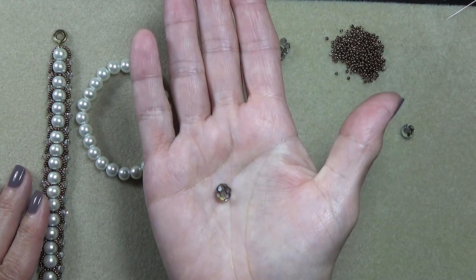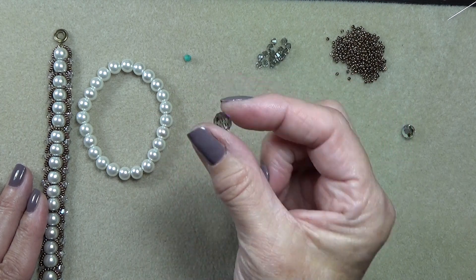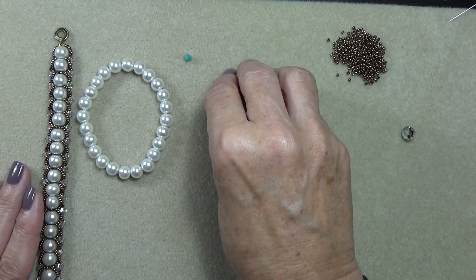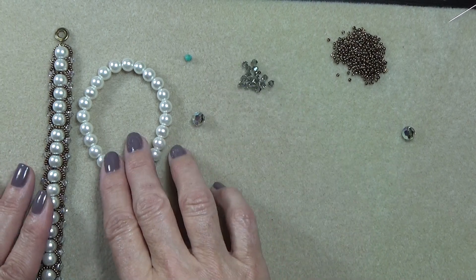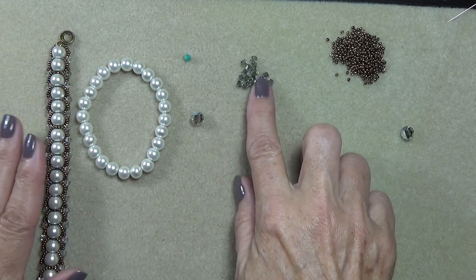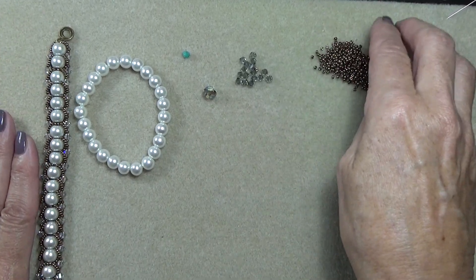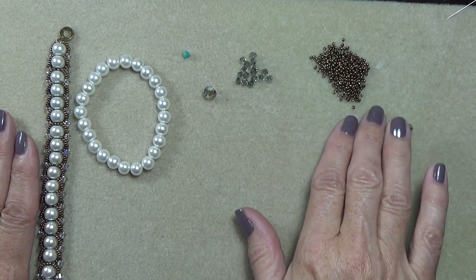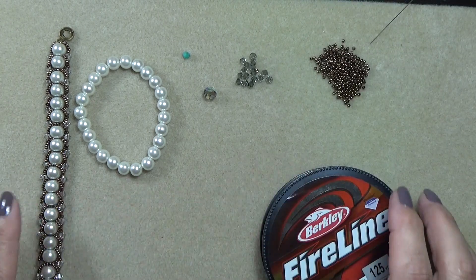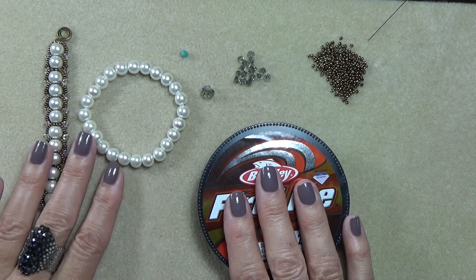You need an 8mm Swarovski or whatever fire polish — it doesn't matter. I'm using a Black Diamond AB, beautiful. I'm using 4mm Black Diamond bicones — I love those, they're gorgeous. On this one I use the silver shade, but I like the darker bicone on the side, and you'll see the difference. It really is pretty. And I've got some 11/0 metallic bronze seed beads, a size 10 beading needle, some 8-pound Fireline, and that's it. Gather up your goodies and we'll get started making this Great Flat Spiral Bracelet.